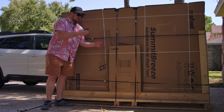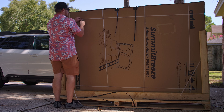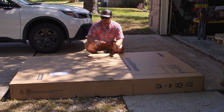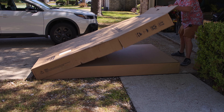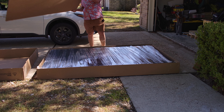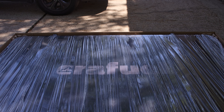First things first, let's go ahead and take all these straps off and get her open. We got it out of the crate that it ships in. Now it's time for us to open up the box and see what's inside. There's lots of plastic for us to slice through, so let's go ahead and do that.